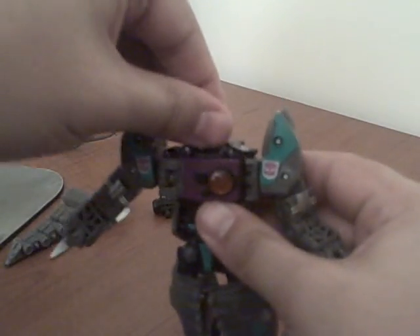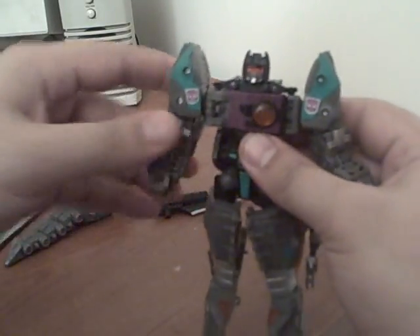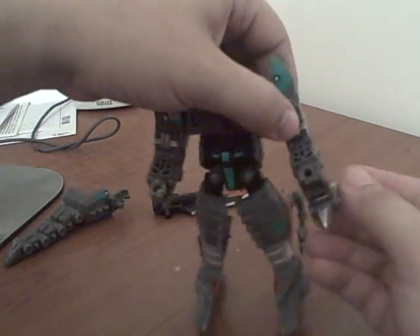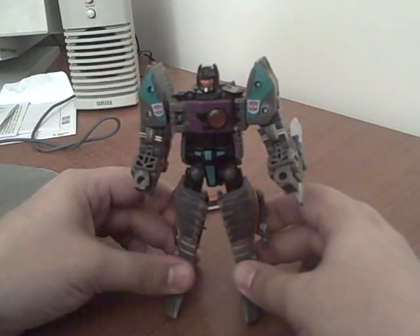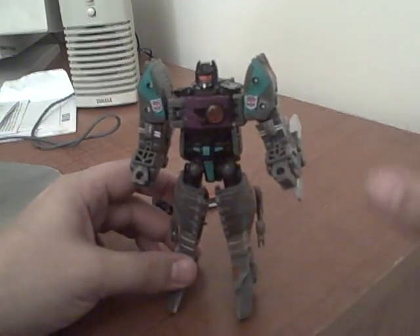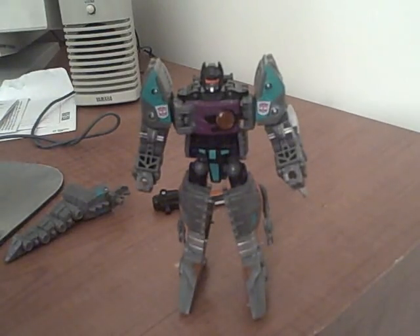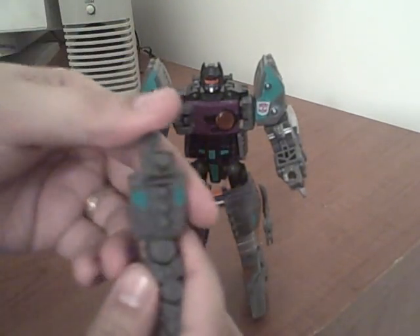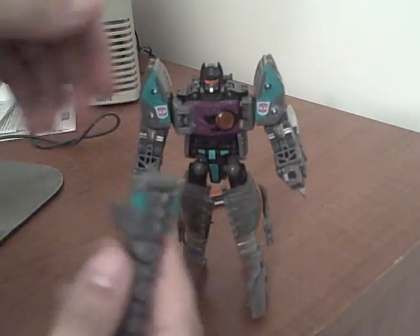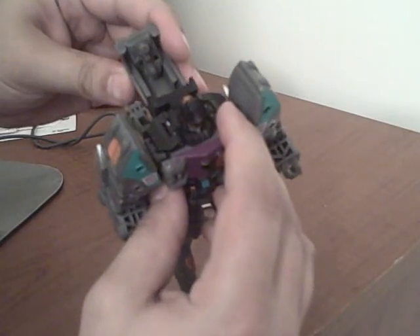These flaps still don't do anything useful in locking the shoulders in place. I think they feel a little tighter than the Classics version — it may have just been that my old one was loose — but they're certainly still not nearly as solid as they could be if they'd fixed that flap piece. The tail can be held in his hand as a weapon; if you flip this little piece in he can hold it as a weapon. I generally just keep the tail stored on his back.